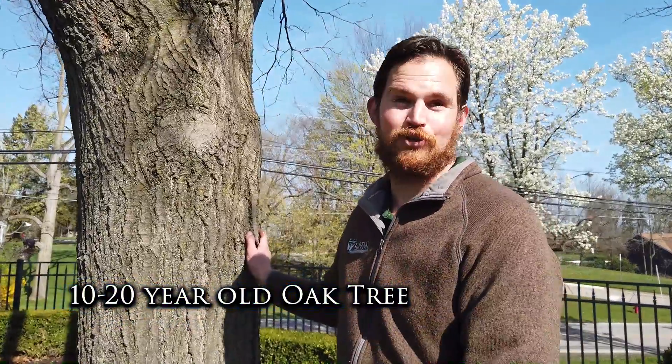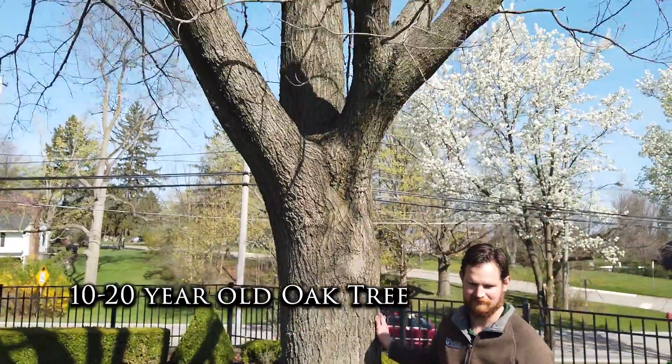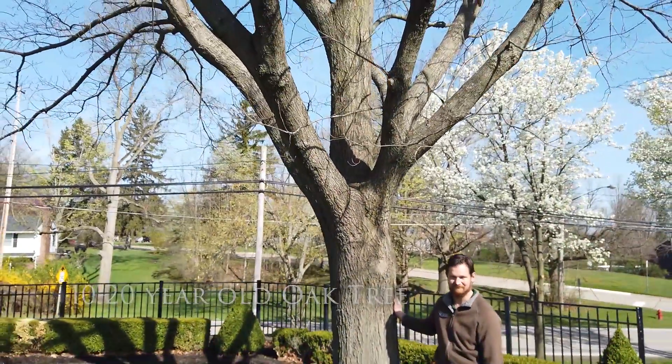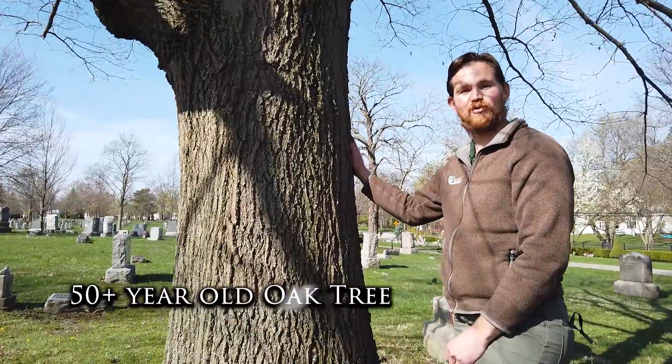Here's how our oak tree could look in 10 to 20 years. And this one looks probably about 50 years or more old.